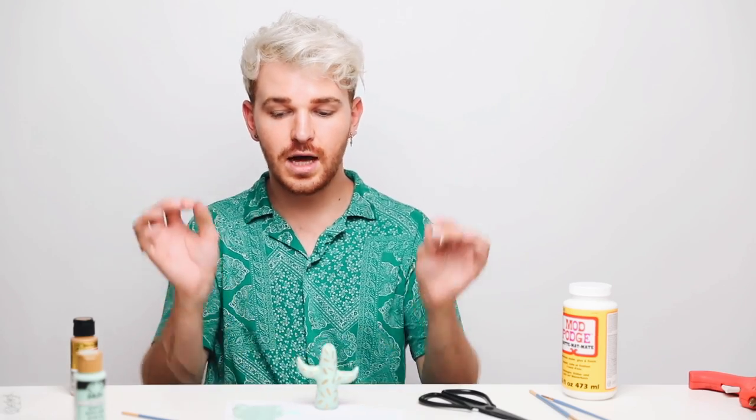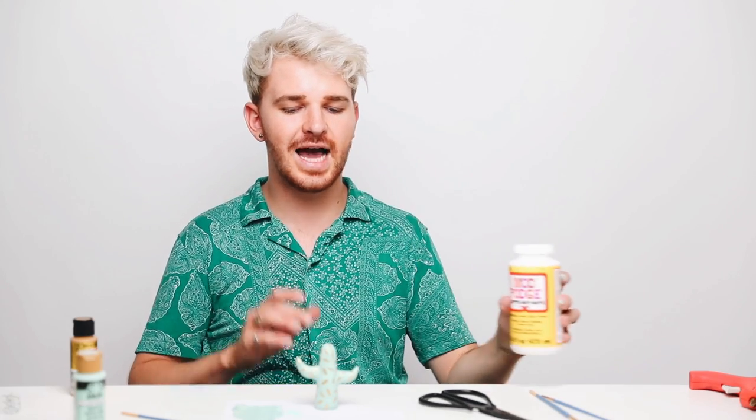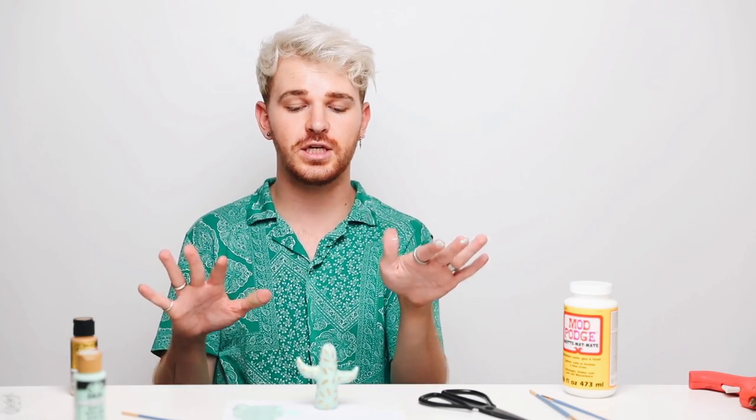So I finished adding the gold, and it looks amazing. I'm obsessed. It looks almost exactly like the photo. I'm actually going to let it dry and go to the store tomorrow to get some shiny Mod Podge because I want it to have a very thick, shiny glaze over the top of it, so it looks like a ceramic that you find at Anthropologie or something.